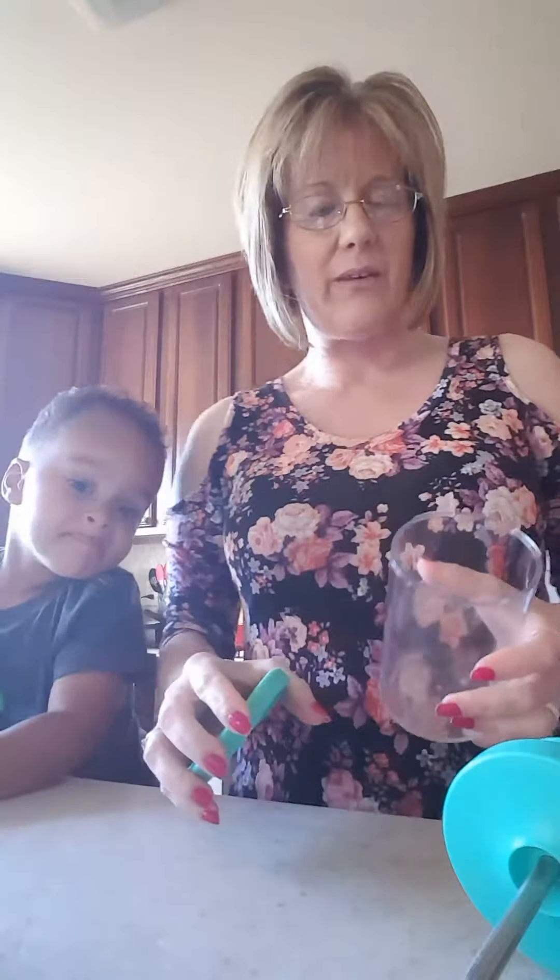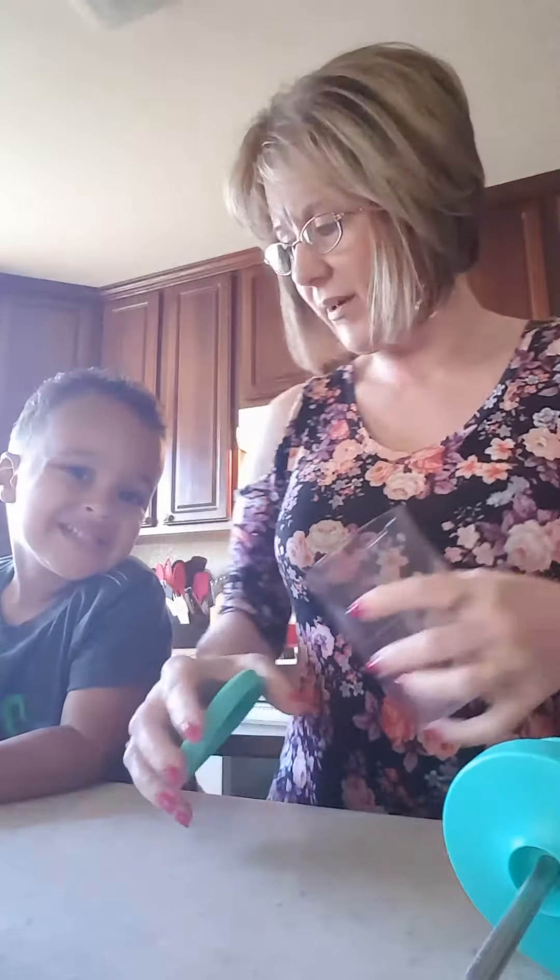Hey everyone, it's Karen with Pampered Chef. I just want to take a quick moment with my grandson Alec to show you how easy it is to make homemade whipped cream in Pampered Chef's whipped cream maker.